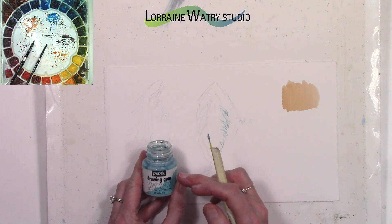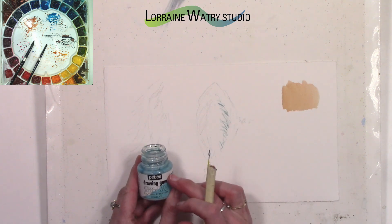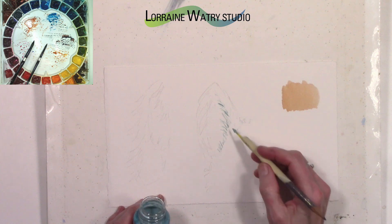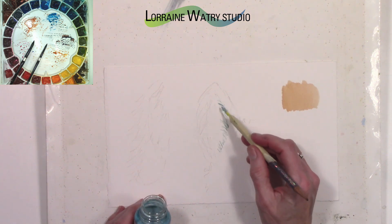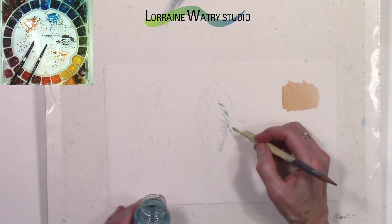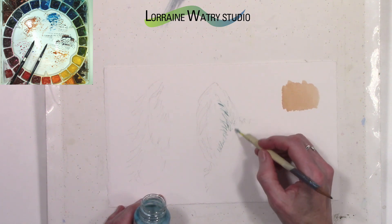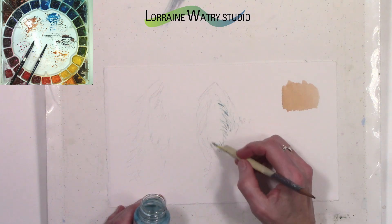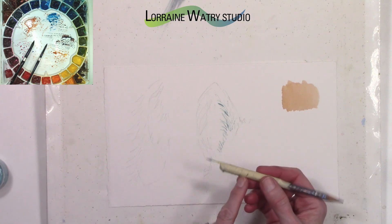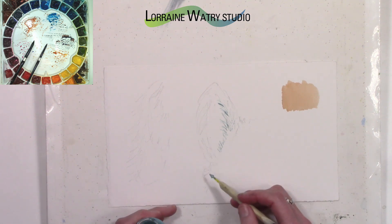You can use masking fluid over a large part of the animal or just here and there like I am on this ear. The drawing gum has a newer version with a darker label that is supposed to keep the mask from leaving blue on your paper. This version I have may possibly leave a little bit of blue, though I didn't notice it when I pulled it off. I'm just putting a few other marks on there to give the feeling of lighter hair on the outside edge of the ear. My masking tool tends to be my favorite.